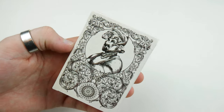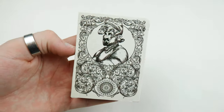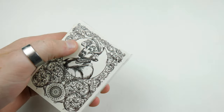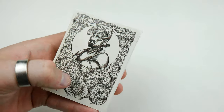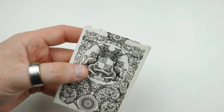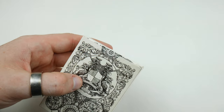Obviously this is a prototype so I will not be doing a handling on this deck. For the tuck case, there are two editions — the silver, which is this one, and the gold, which is a limited edition. First off we have a knight right there with this nice paisley scrollwork going through it — it's an absolutely beautiful design. The knight is hand-drawn.